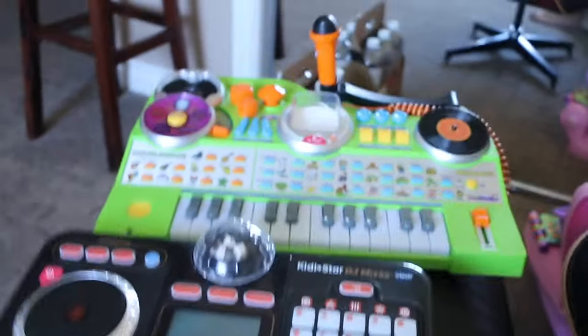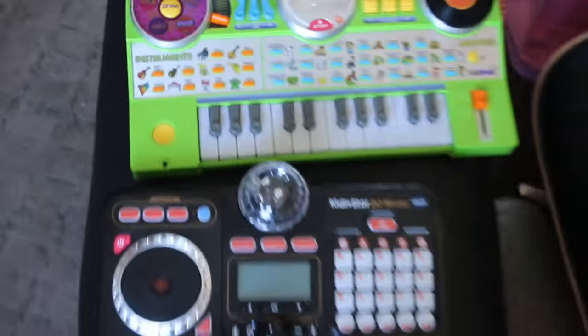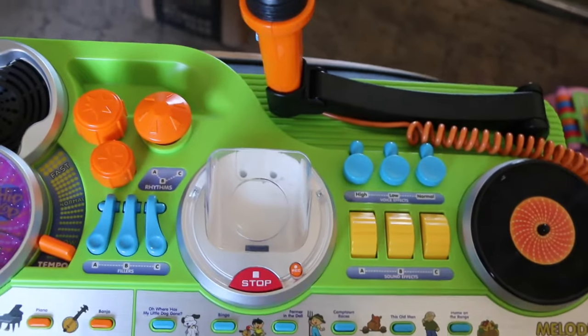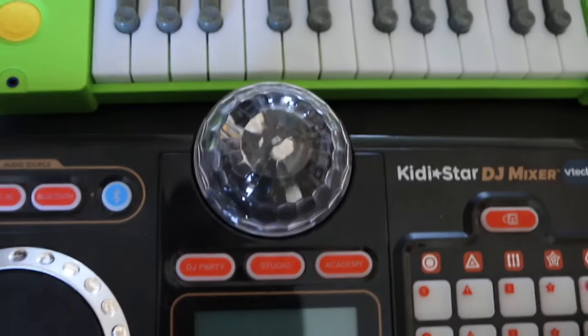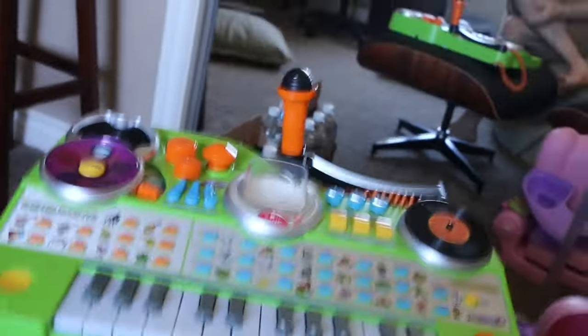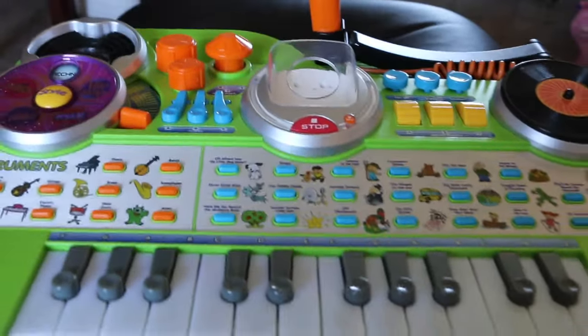I've got two different Kitty Star toys for the chopping block: this Kitty Jams piano of some sort, and then the Kitty Star DJ Mixer. This one doesn't have batteries, but I'll give a run through of each of the toys and then send them into oblivion.